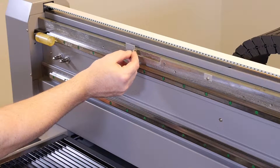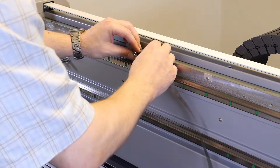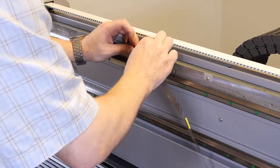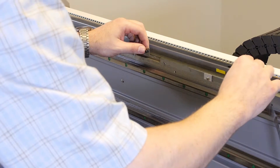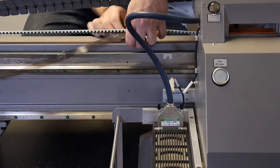Prior to reattaching the far ends of the raster strip bracket, reattach the raster strip clasp to its bracket using the spring that we had set aside for safe keeping. Thread the raster strip behind the carriage and place into the mounting guides.